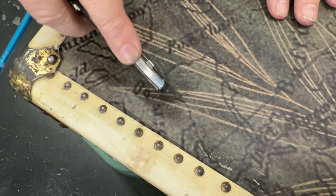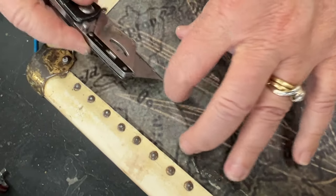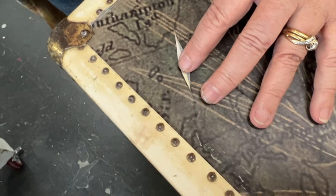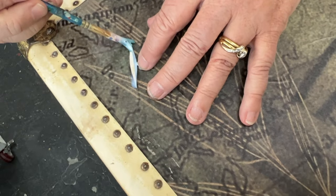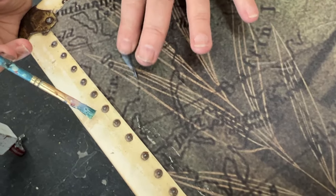If you find that you still have a little bit of bubbling underneath your paper — which hardly ever happens — you can take an exacto knife and just cut it open, stick some varnish underneath with a small paintbrush, flatten it back down, and no one will ever know.